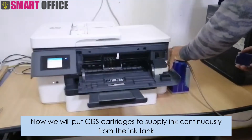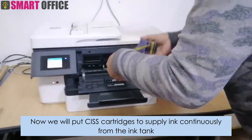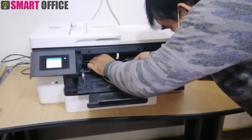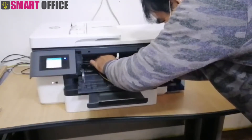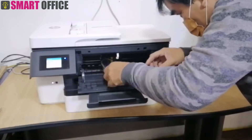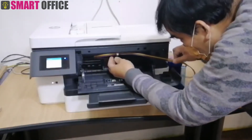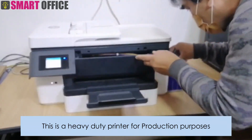Now we will put the CISS cartridges in to supply ink continuously from the ink tank. This is a heavy-duty printer for production purposes.